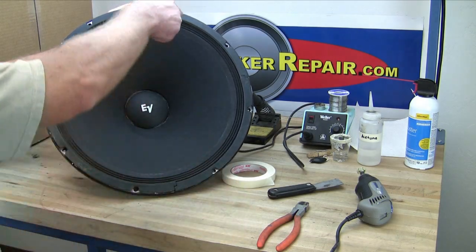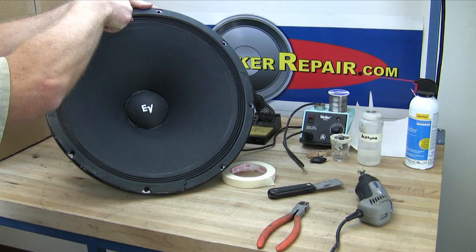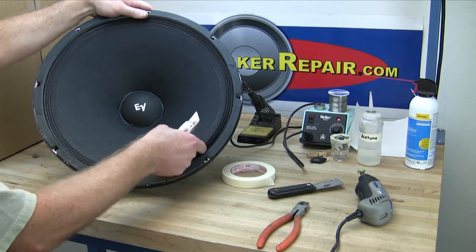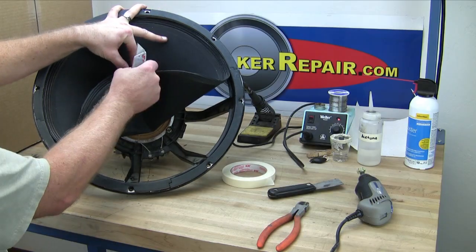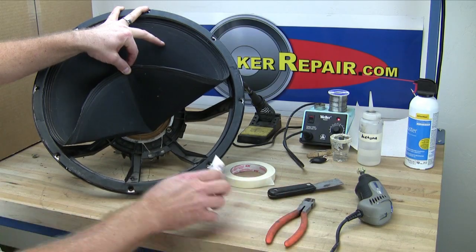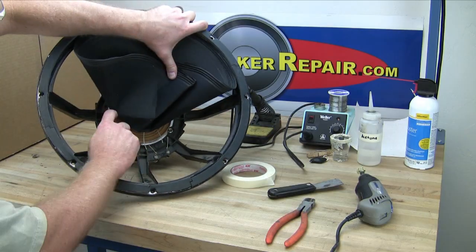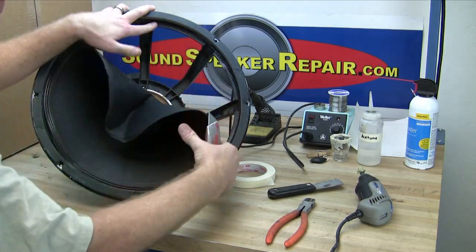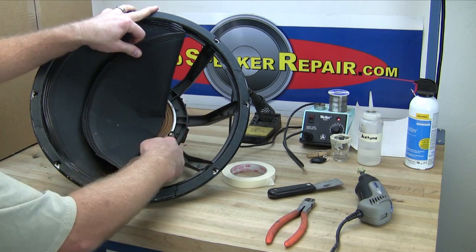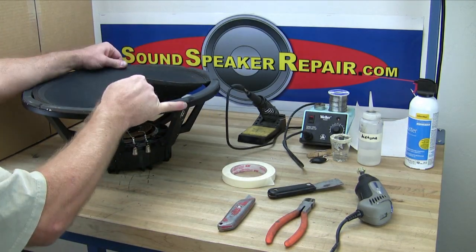Reconing a speaker with a Sound Speaker Repair Pro Parts Recon Kit is very simple. First, remove the cutout assembly by cutting through the surround with the utility knife. Fold back the cone, clip the lead wires, and cut through the spider. Then remove the cutout assembly.